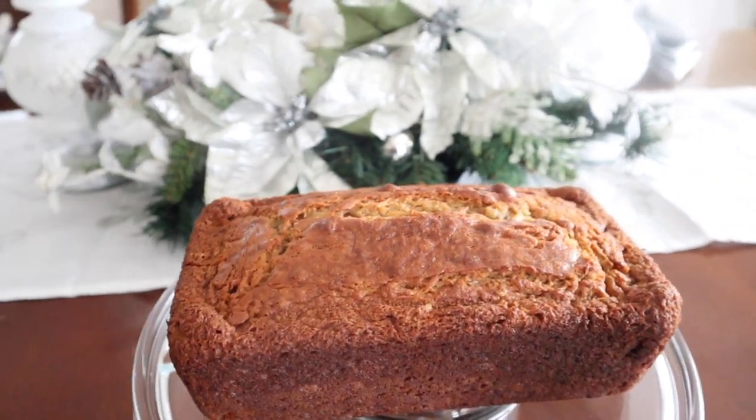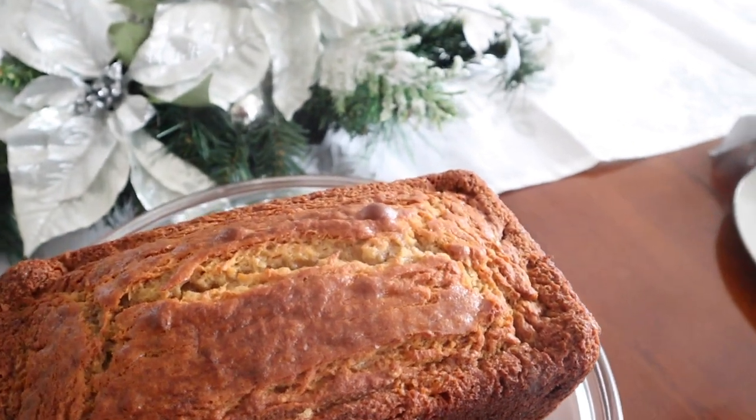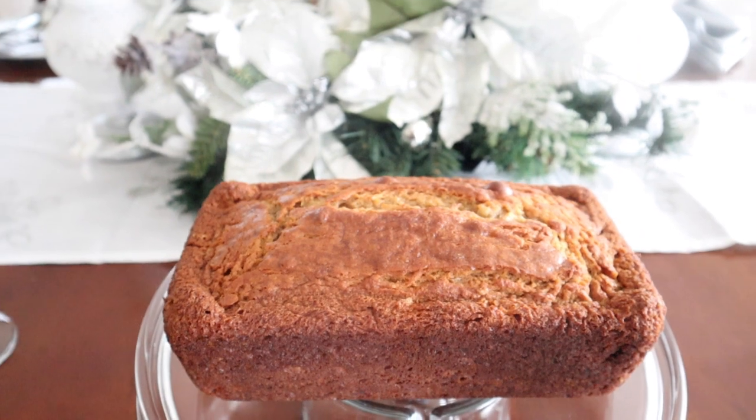What's up you guys? Let's jump into this kitchen today and whip up some absolutely delicious banana bread that is surely going to be a hit this Christmas for you guys. So let's get into the kitchen and let's get to cooking.